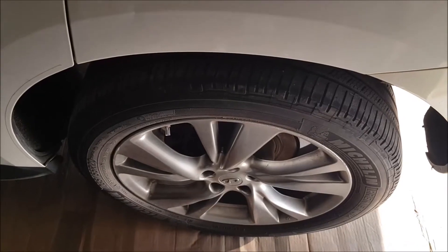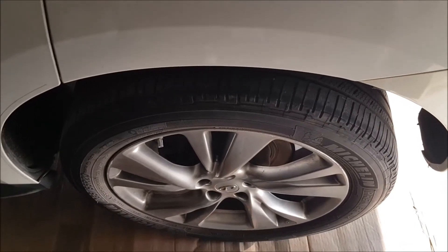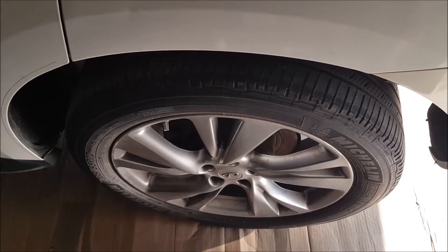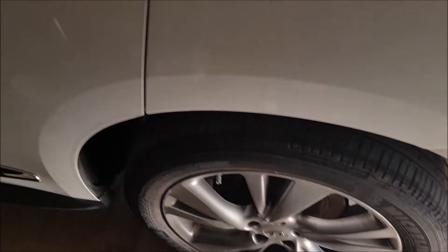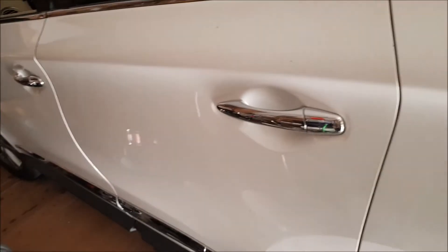Hi guys, this is iTouchDIY, in this case iTouch Garage. Today we're going to walk through how to replace the rear brake pad of an Infiniti GX35.